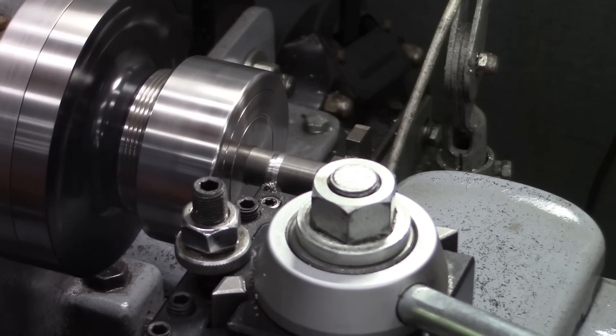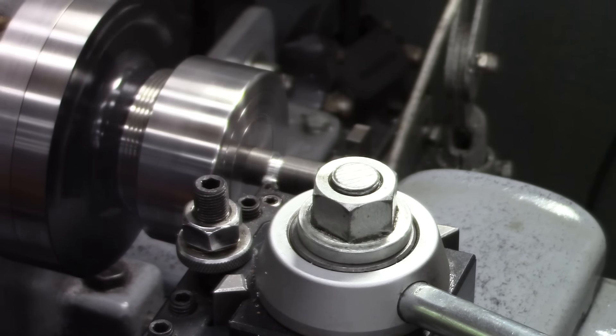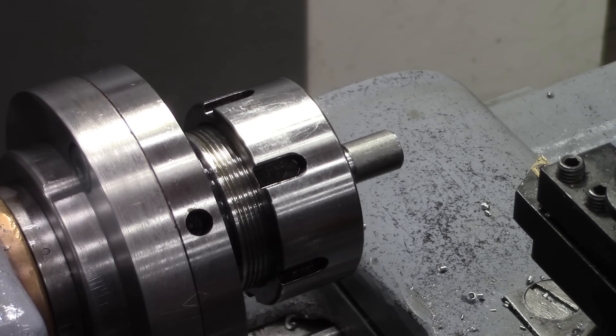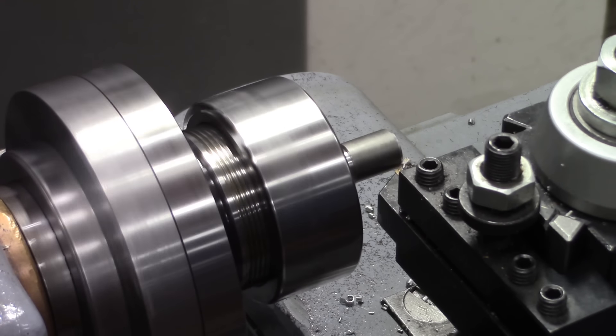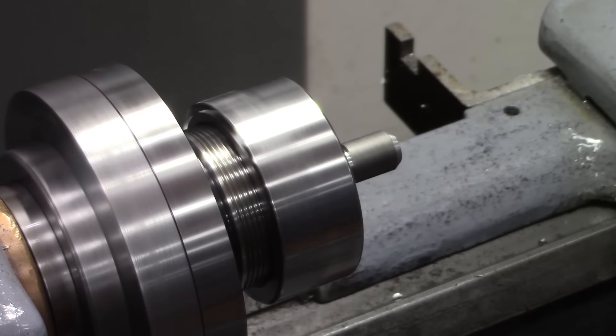I've cut the undercut — you can see that groove right there without any threads. That provides a place to pull out the tool. Now I've changed tools and I'm going to cut a little bevel on the lead edge. It looks like a big bevel right now, but it won't after it's threaded.